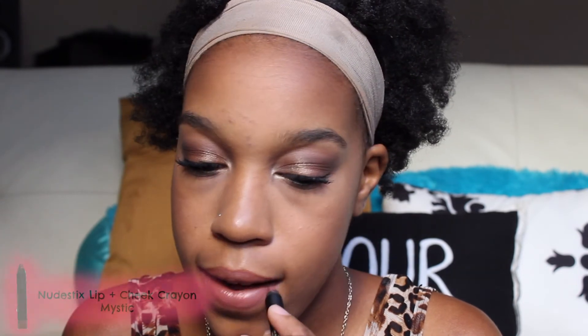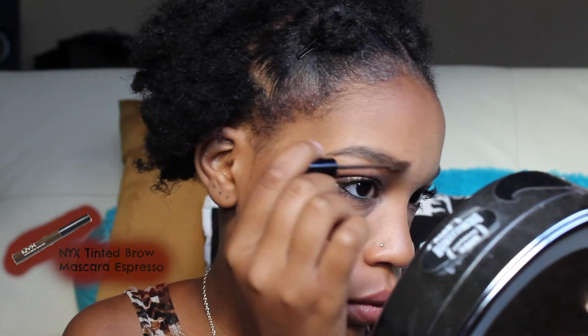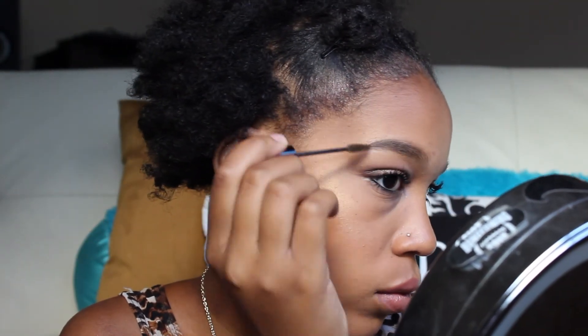Now I'm using this Lord & Berry Nude Lip Liner. I like to go with kind of nude colors if I'm going to do any lip colors over the summer because they're slightly more low maintenance. And I'm just going over it with this Nudestix Lip Crayon in Mystic. I thought I was done but I forgot about my brows, so I'm using this NYX Tinted Brow Mascara in Indie Color and Espresso just to kind of fill them in. I don't really do a whole lot with my brows — I kind of like the natural look. And that's about it.